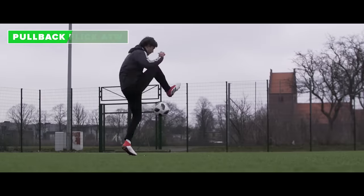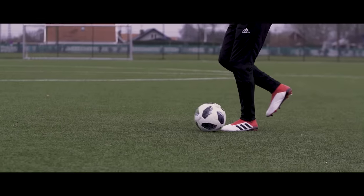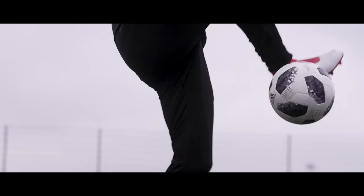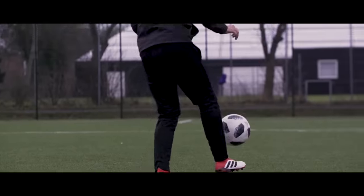The pull back flick around the world. Drag the ball back with your strong foot and catch it again behind your standing leg. Do a small lift so you have time to get into position for the around the world. Now the choice is yours if you want to do an inside around the world or outside.